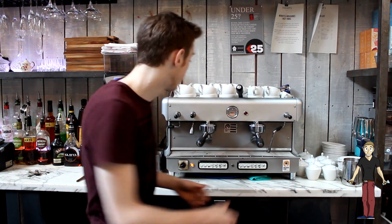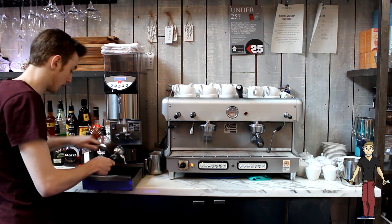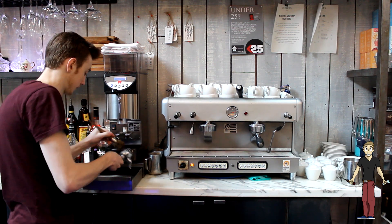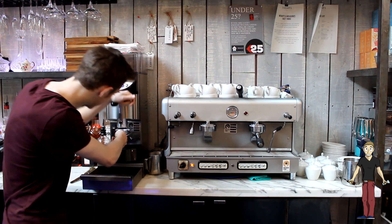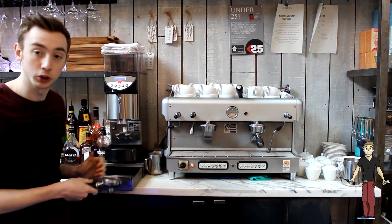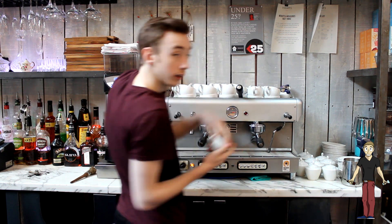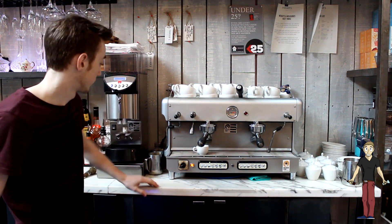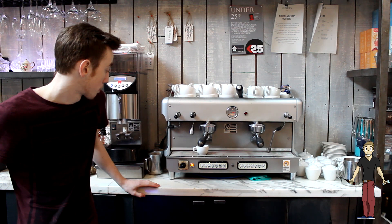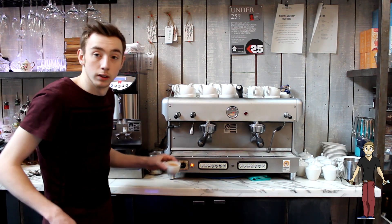So we're going to start with our single shot espresso. Take our portafilter off and flush. Bang out all the old coffee and just use the brush to get any leftover. Make sure it's set to single shot. We're going to tap it before we tamp the pressure on there. Just wipe off any excess coffee on top of the seals. Put it on, select our single espresso cup, press the button and let the coffee machine do its magic. That brewed off in 23 seconds and now we have our perfect espresso.